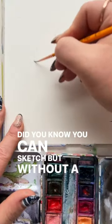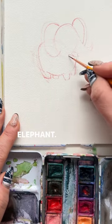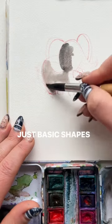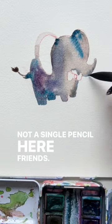Did you know you can sketch without a pencil? Look at this brush do its thing with this little cutesy elephant — just basic shapes — and then start blocking in that watercolor. Not a single pencil here, friends.